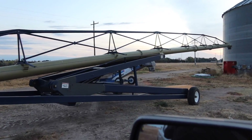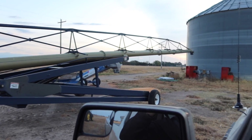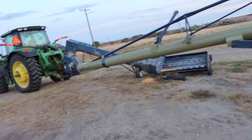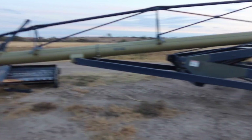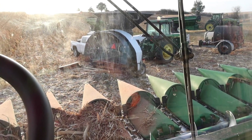What we think happened is there are sections of auger bolted together in here, and we think one of those bolts sheared. Not exactly sure, but it's shearing the shear bolts. We've had that happen before on a different auger, so we're just putting on a bag.